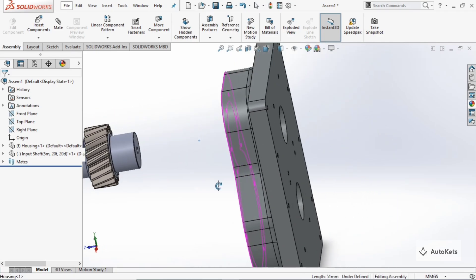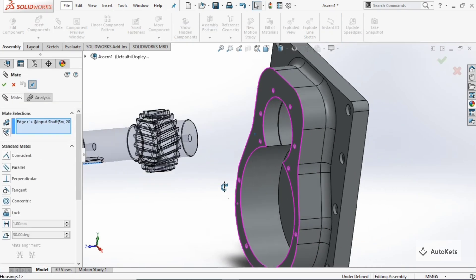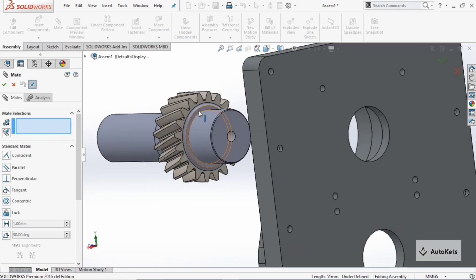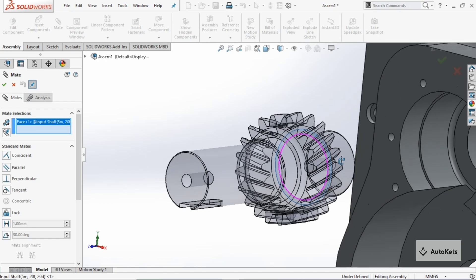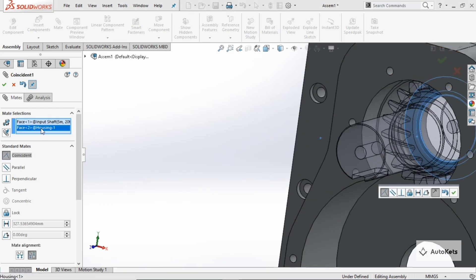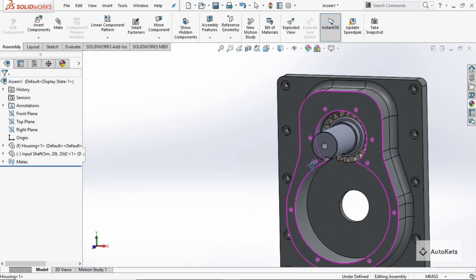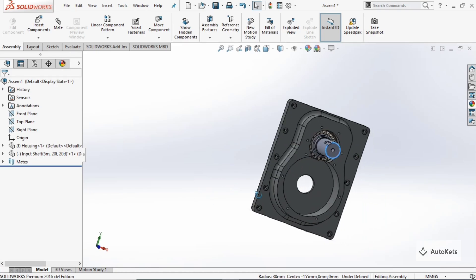To attach this gear to the housing box, go to 'Mate' again, select this face and the inside face of the housing. You can see these two are attached. Move it and you can see the only motion you get is rotation, because every other motion is now constrained.